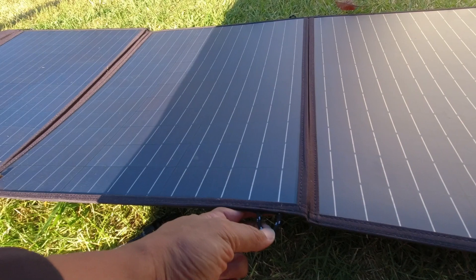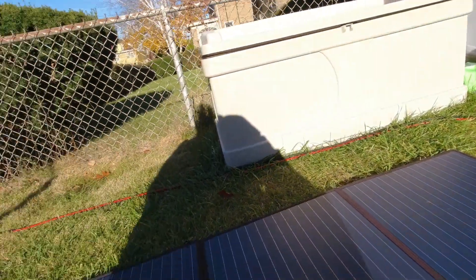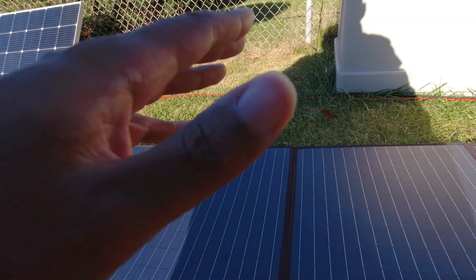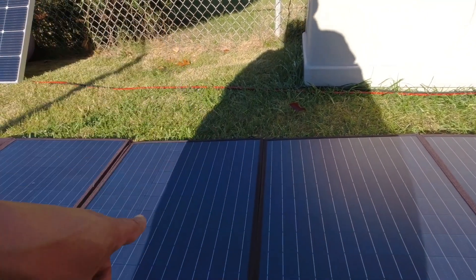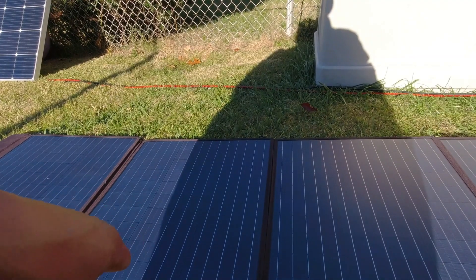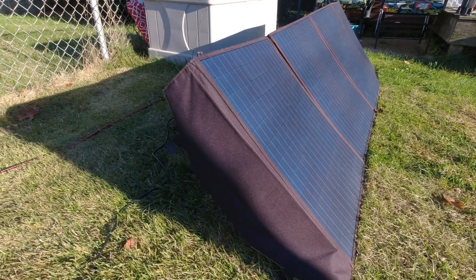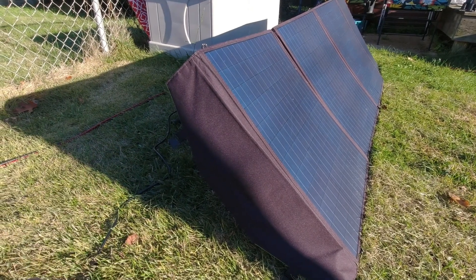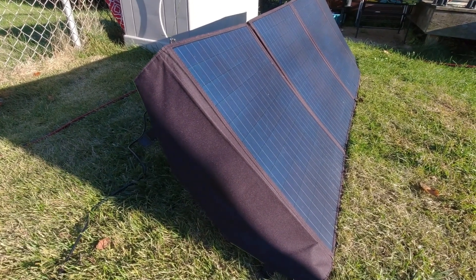This panel has holes for hanging — about three on each side: one on each end and one in the middle. I do want to note that this is PET, not ETFE. I tried to get them to send me the ETFE version but they didn't have that promotion running, so they sent this one, which is also more budget-friendly. I'm not a fan of panels that flop in the middle, and this one does that — but because they're so tall they almost can't help it.